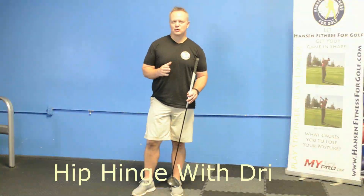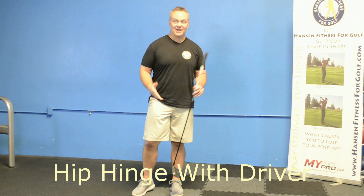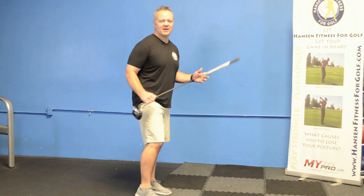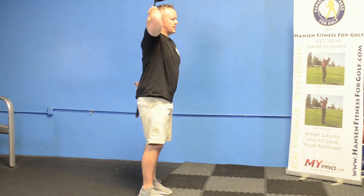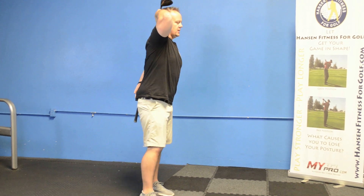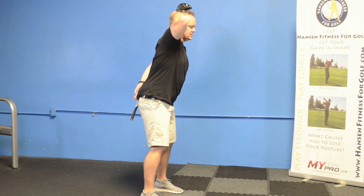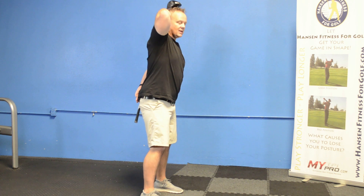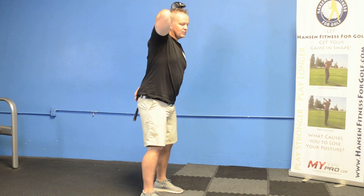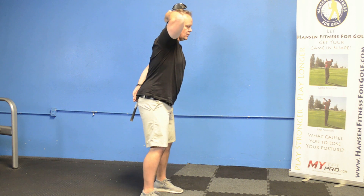The best thing you can do with your driver this time of year is work on your hip hinging. Take your driver and try to put it on your head and on your butt, and hold it there, then flatten your lower back against the club. If you can't get it completely flat right now, that's okay — just try. The most important thing is that your head and your butt stay on the club the whole time.